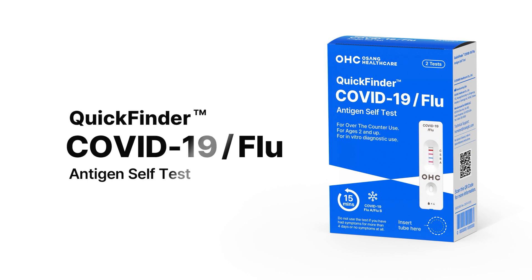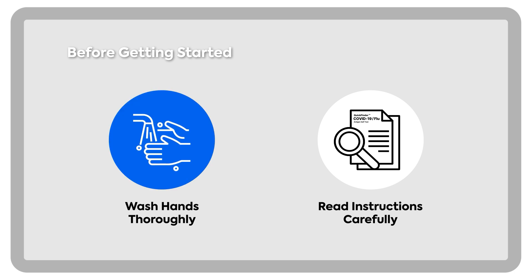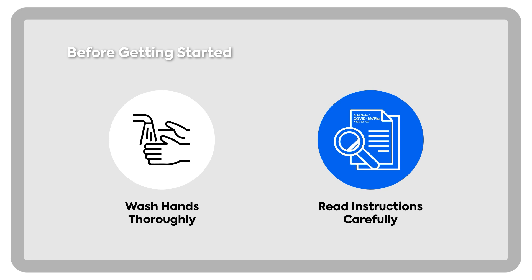Please allow me to present quick reference instructions for your convenience. Before getting started, thoroughly wash your hands for a minimum of 20 seconds, and carefully review the quick reference instructions. Wash hands thoroughly. Read instructions carefully.